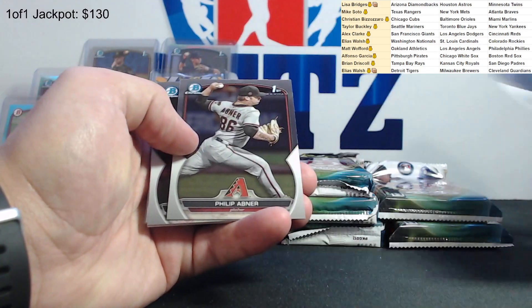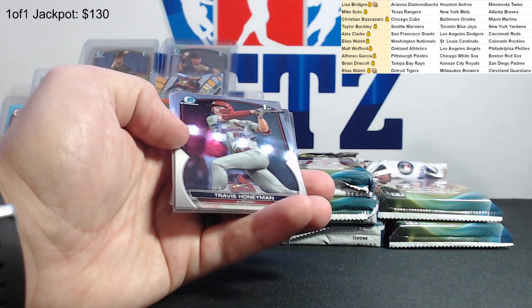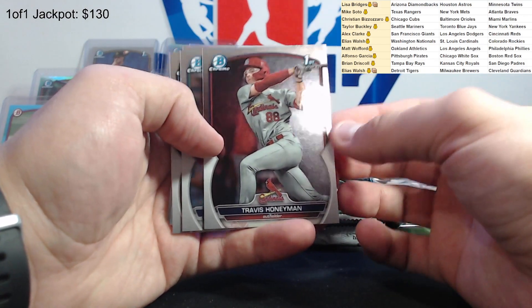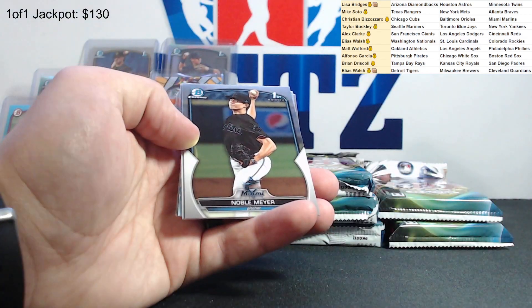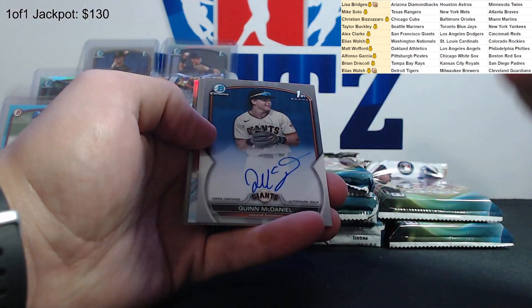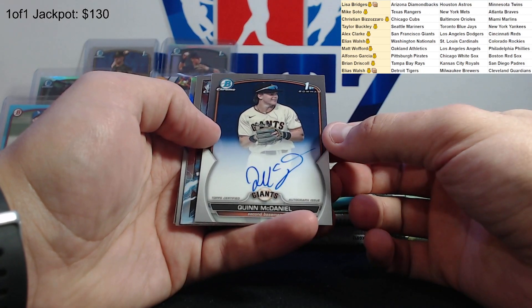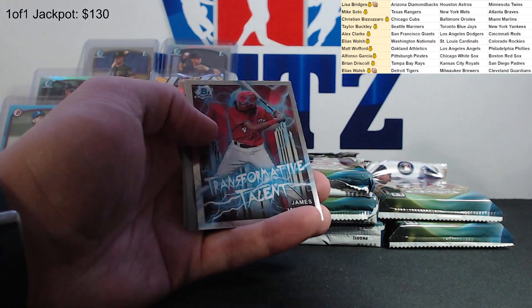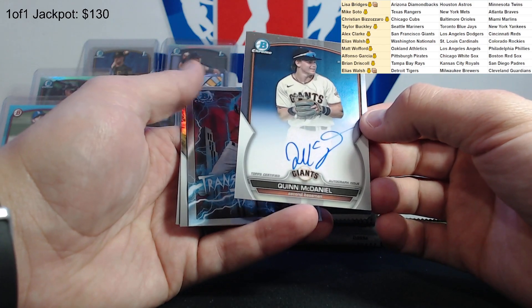Alex Ramirez. Phillip Abner for the Diamondbacks. Travis Honeyman - third rounder. Teddy McGraw - what a name. Noble Meyer - hey, that's our last auto! Noble Meyer for the Marlins - he is the first round draft pick. Quinn McDaniel for the Giants, fifth round draft pick. Who's got the Giants? San Francisco - Alex, there you go.